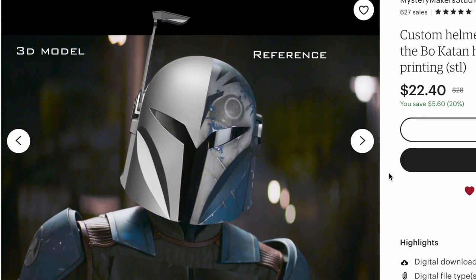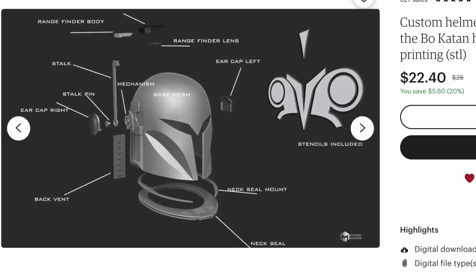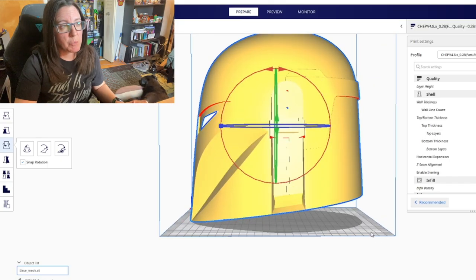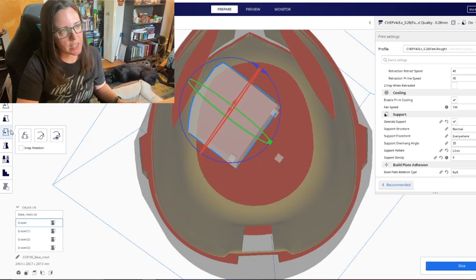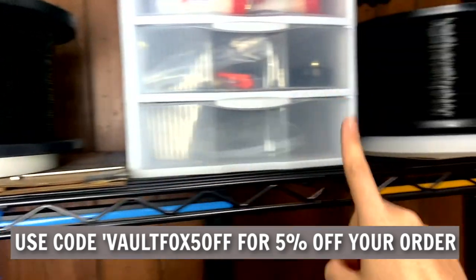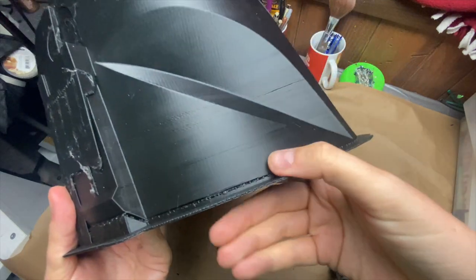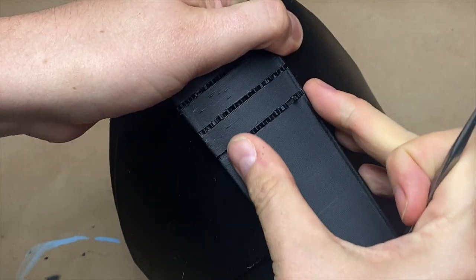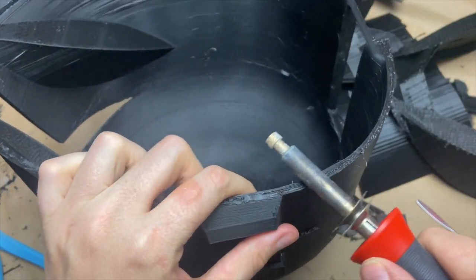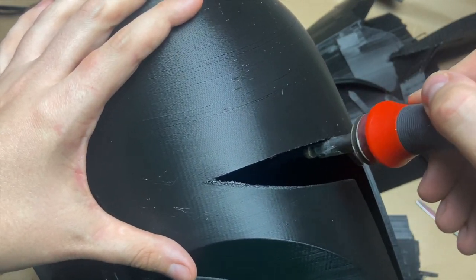Enough about me, let's get on to this helmet tutorial. For this build I went with a 3D model by Mystery Makers — I also used his files for the entire Bo-Katan suit of armor. I'll have the files linked below. The helmet took about two and a half days to print using Zaltec PLA filament. I removed all supports with plastic clippers and hook tools from Harbor Freight, and around the visor area I used my soldering iron barrel to gently melt the plastic down for a smoother surface.